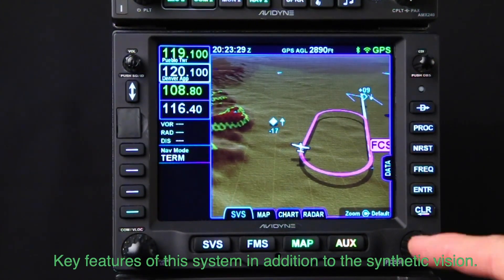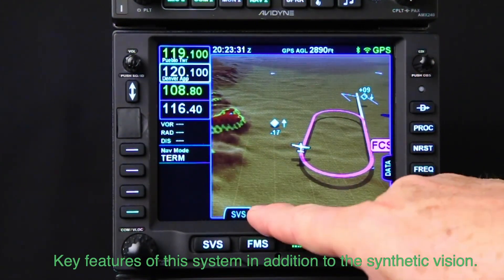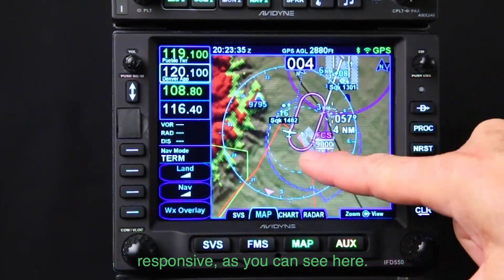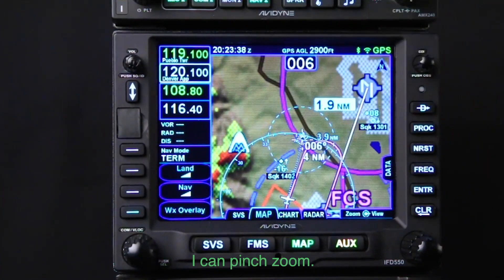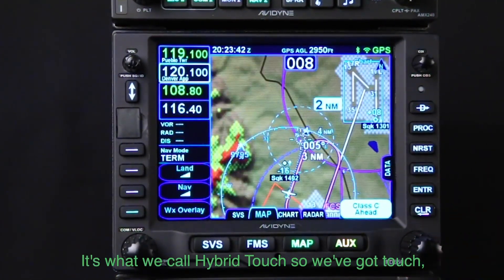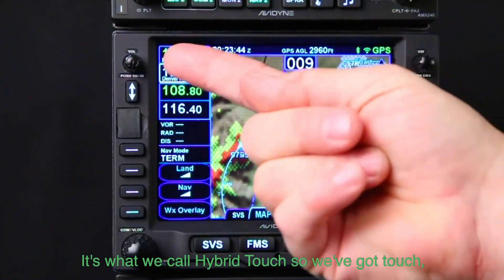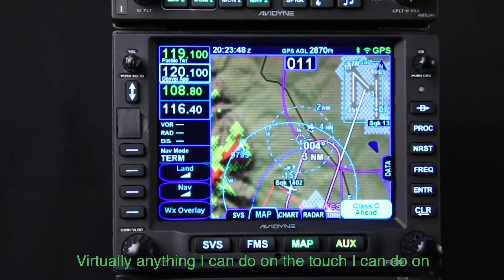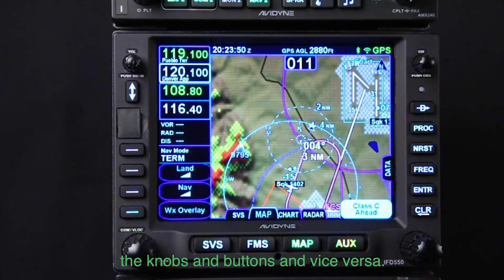Key features of this system in addition to the synthetic vision: we've got a full touchscreen which is very responsive, as you can see here. I can pinch zoom, I can use the knobs and buttons as well — it's what we call hybrid touch. So we've got touch plus a full set of knobs and buttons. Virtually anything I can do on the touch I can do on the knobs and buttons and vice versa.